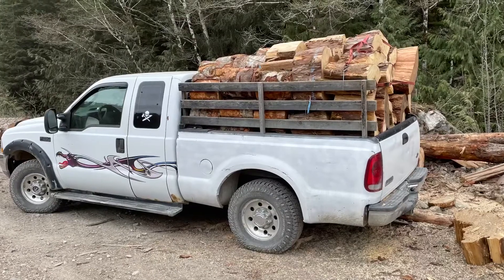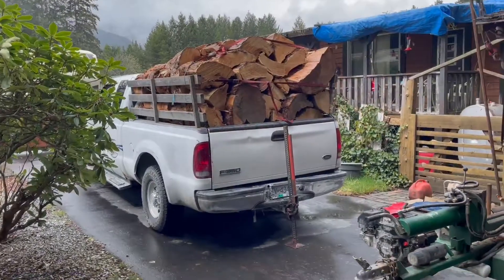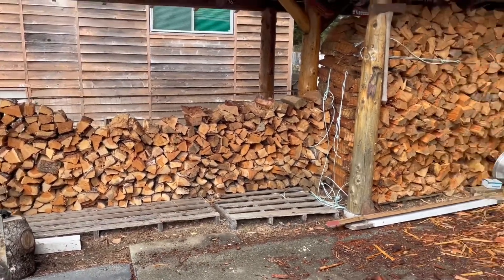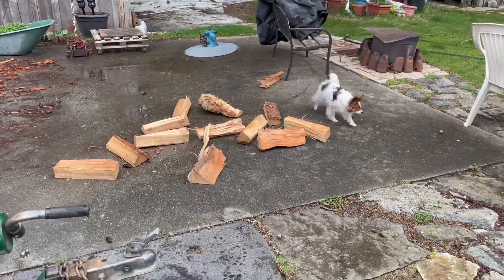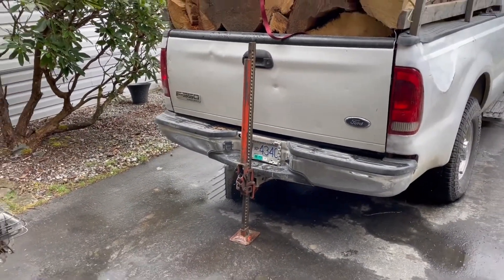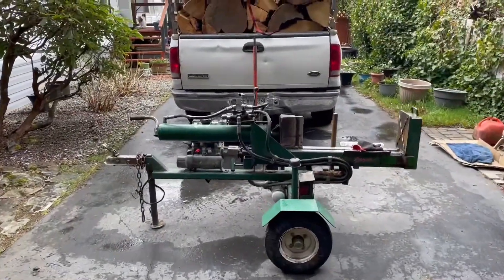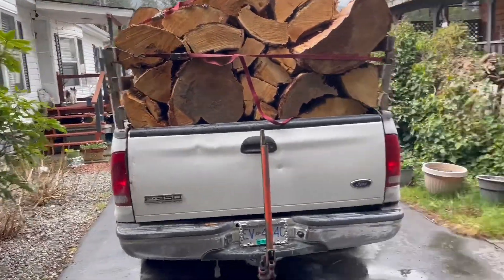I went out and got another load, heaped it up pretty good. I want to see how this will fit in my woodshed. Got the log splitter back home again. This stuff here is all dry from last year — I need to remove it out of the woodshed and throw it over here. When I leave a load of wood overnight in the woodshed, I put the jack under it. That floor jack has lost a bunch of oil, so I had to use the other jack to keep the weight off the springs.